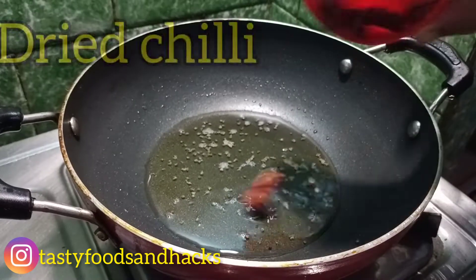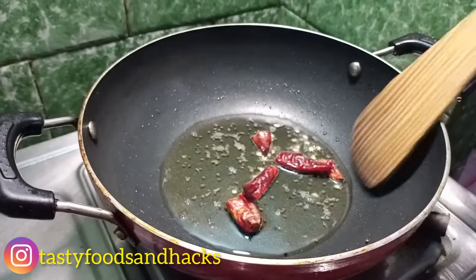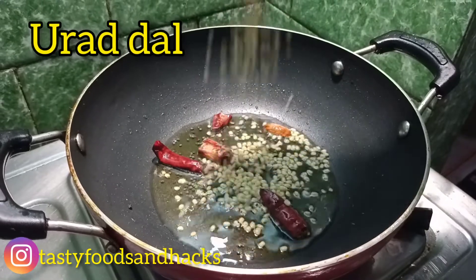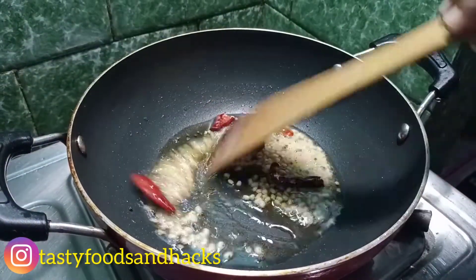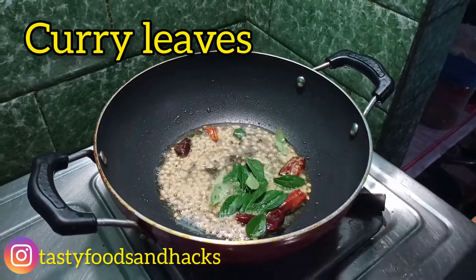Let me put the cabbage in the dish. Put it in a little bit.